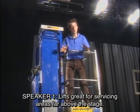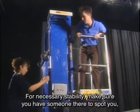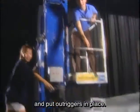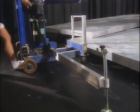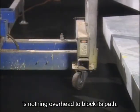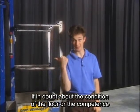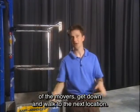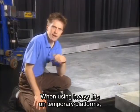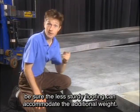Lifts are great for servicing areas far above the stage. For necessary stability, make sure you have someone there to spot you, and put outriggers in place. When moving any lift, be sure the floor is clear and that there is nothing overhead to block its path. If in doubt about the condition of the floor or the competence of the movers, get down and walk to the next location. When using heavy lifts on temporary platforms, be sure the less sturdy flooring can accommodate the additional weight.